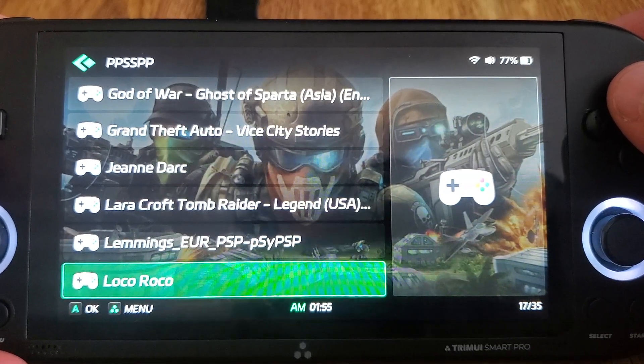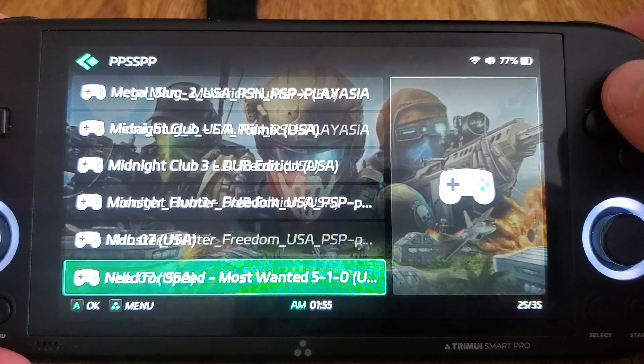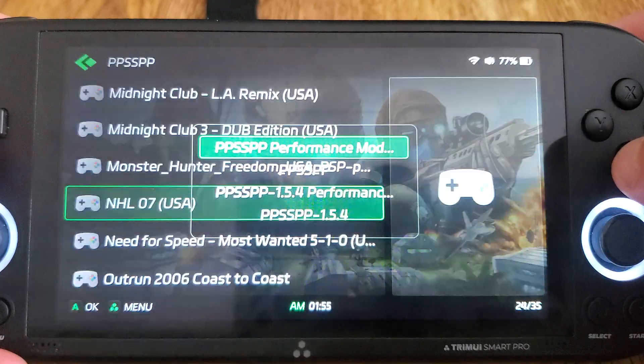I usually use God of War as a benchmark, but we already know it needs the 30fps patch and stuff like that. Somebody in a previous video asked me to try NHL 2007, so let's just do that.